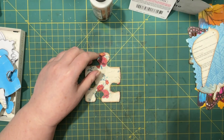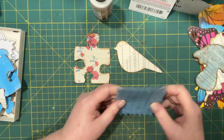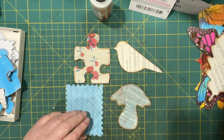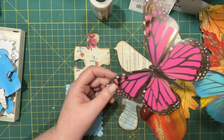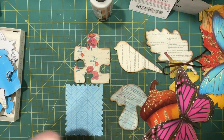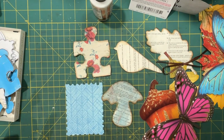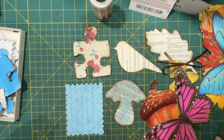Let's recap what we've done: the puzzle piece, the bird, the postage stamps, the mushroom, the leaf, and I showed you the big leaves and the large butterflies from the dollar store. That's a few cards right there. For seasonal stuff I always go to the dollar store and look for things that I can use in my journaling. I hope that helped you and gave you some ideas. Thanks for joining me and we'll see you next time — bye for now!